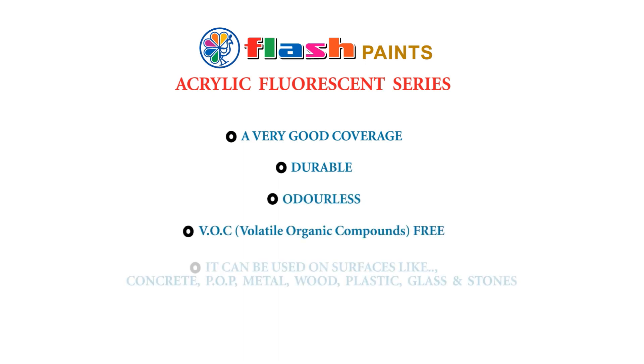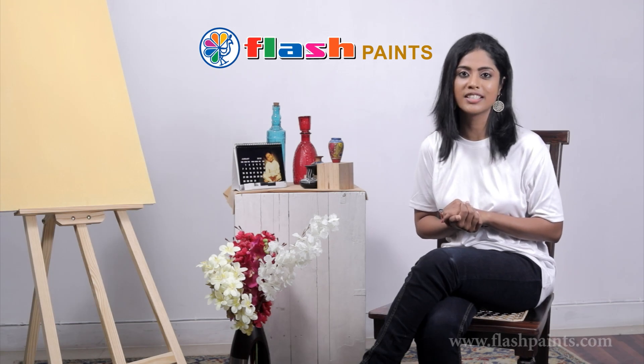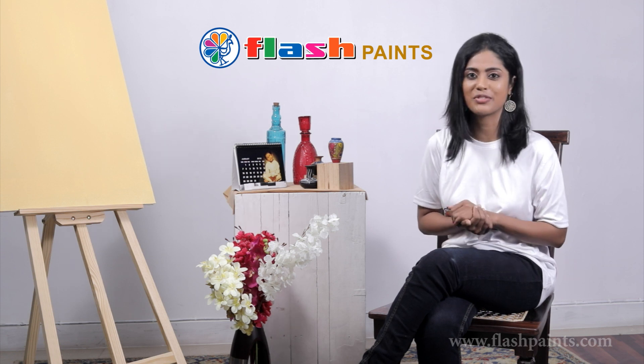They can be used on surfaces like concrete, plaster of Paris, metal, wood, plastic, glass, and stones. We highly recommend Flash acrylic fluorescent paints to give a glowing and lively punch to any part of your structural atmosphere.